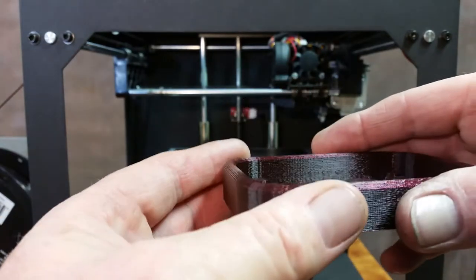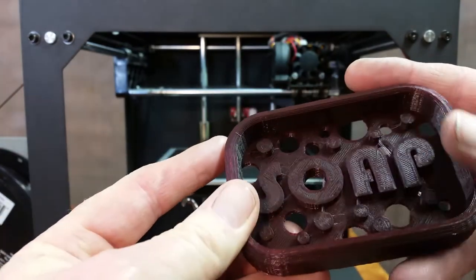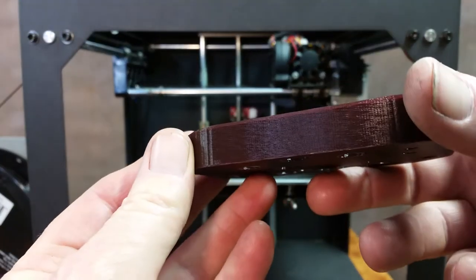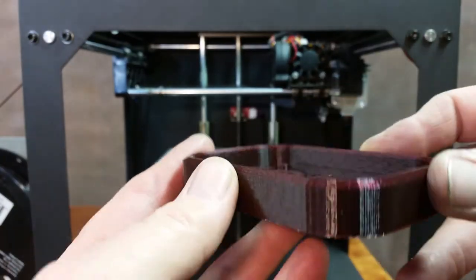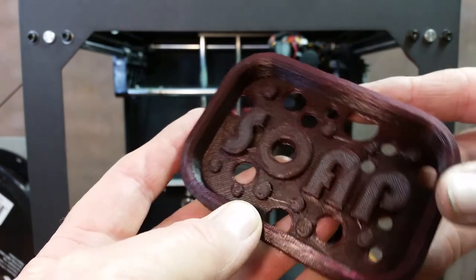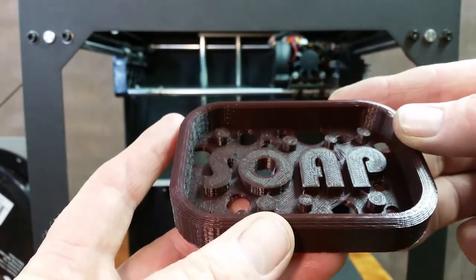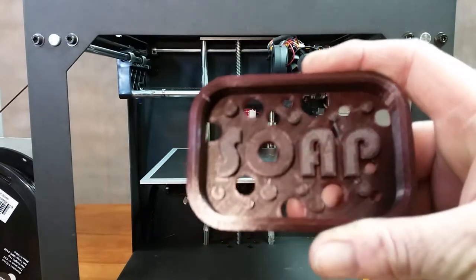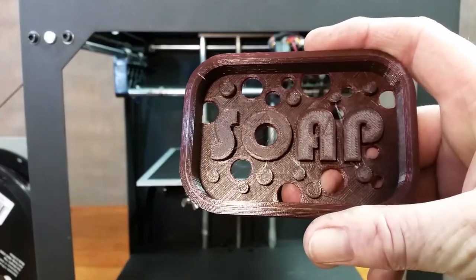I'll tell you what, the AMZ3D filament really turns out nice. I'm getting more and more impressed by it each time I use it. But yeah, that'll do the trick. Anyway, I'll take it over there, put my soap on it, and it'll be good to go. Thank you very much for watching, take care.